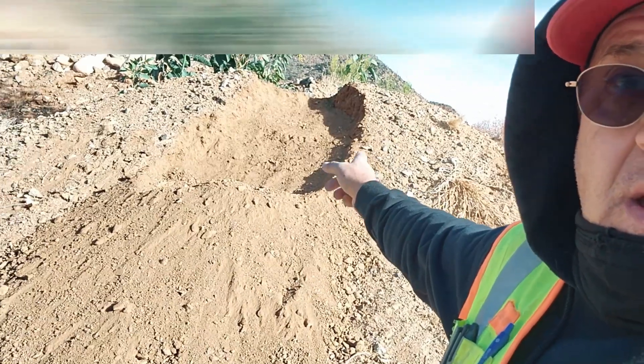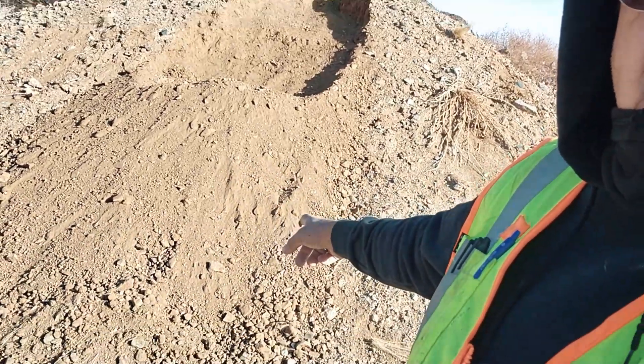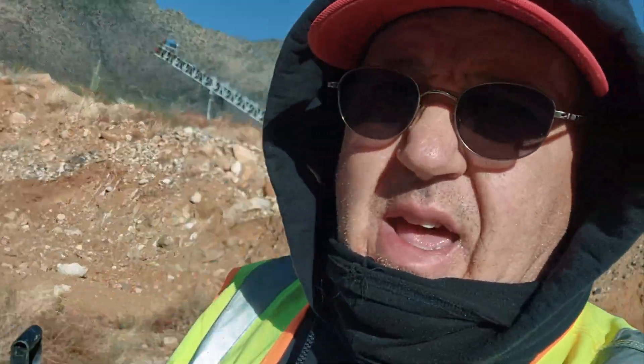I pulled all that down right over there off the top, started pulling her down. I loosened up all the dirt on the bottom so I can just shovel it right into the general and have me a good day.